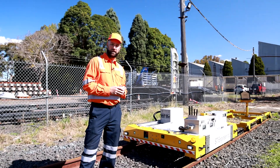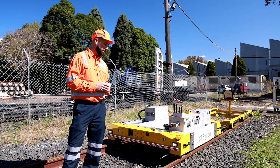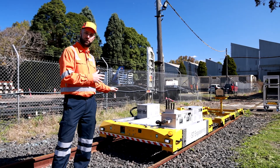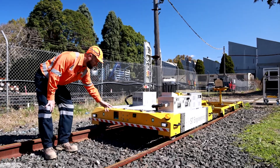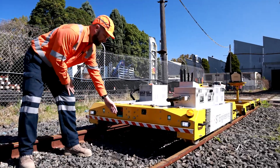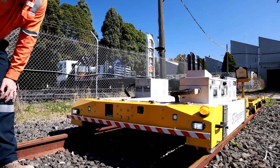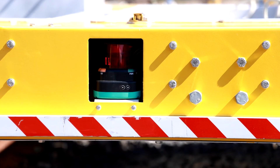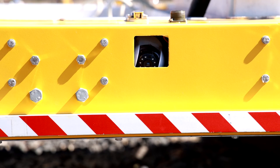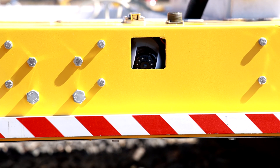The first run we will do today is to demonstrate the safety features of the TunnelFox, including its inbuilt LiDAR system, as you can see at the front here, and its inbuilt bumper system. The LiDAR system built into this unit detects objects to avoid collisions and is completely independent of the operator.